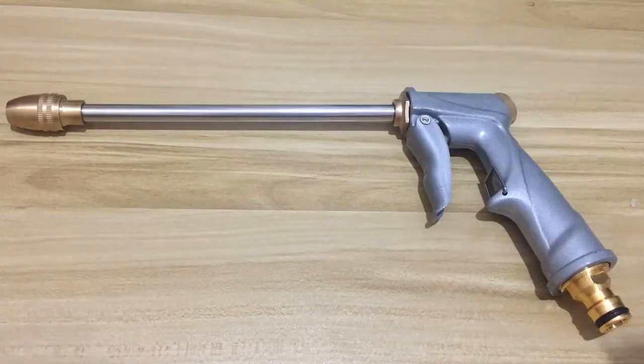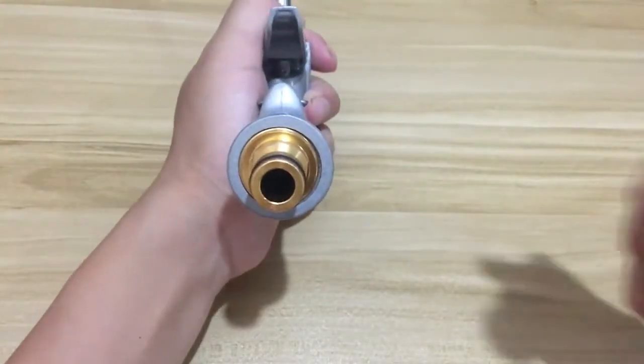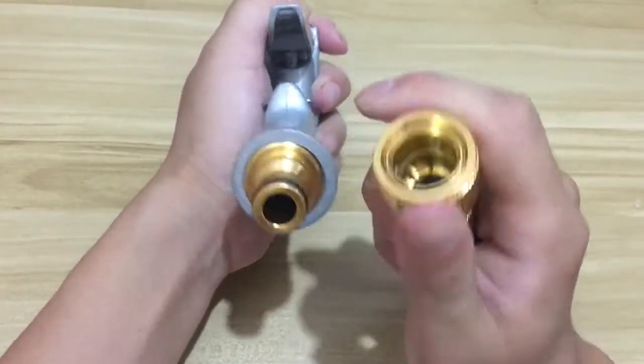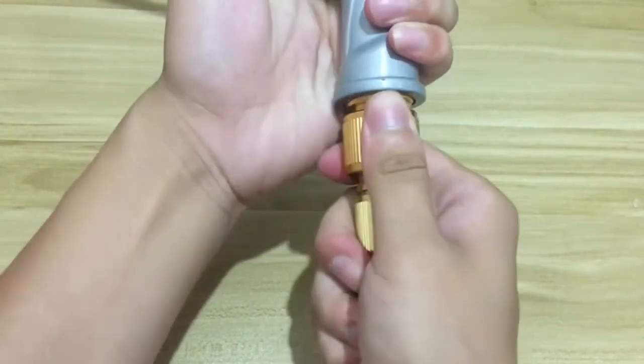Now I'm going to show you how to connect our water gun. Our water gun has a 0.5 inch hose connector which could work with any hose with a 0.5 inch connector. This kind of hose is available at our store.